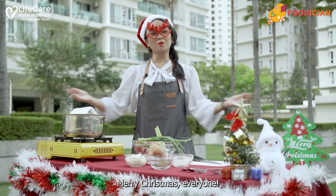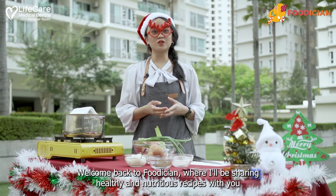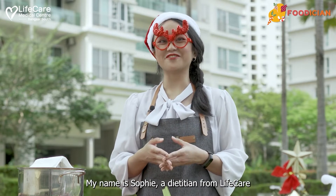Ho Ho Ho! Merry Christmas everyone! Welcome back to Fooddition, where I'll be sharing healthy and nutritious recipes with you. My name is Sophie, a dietitian from Light Care.